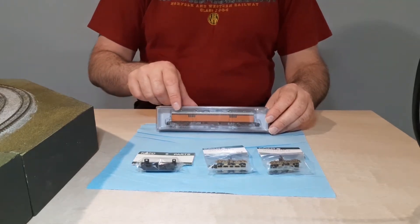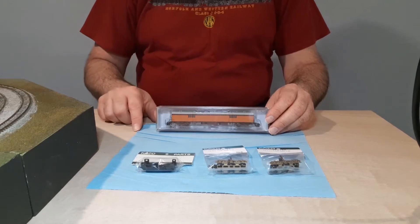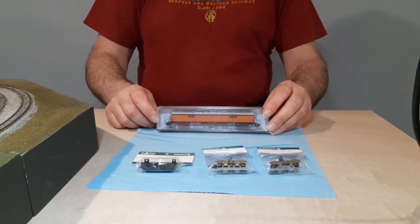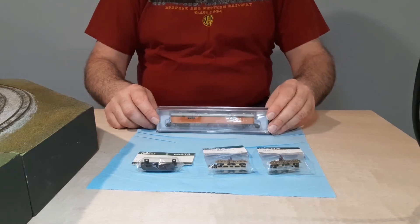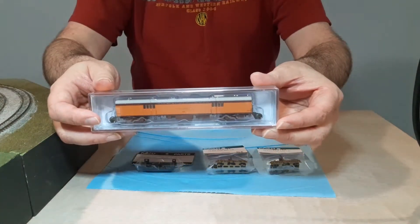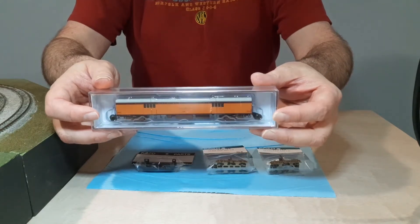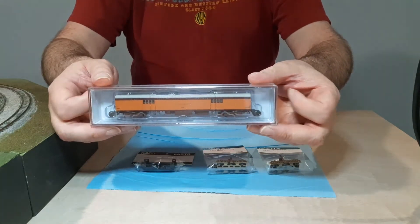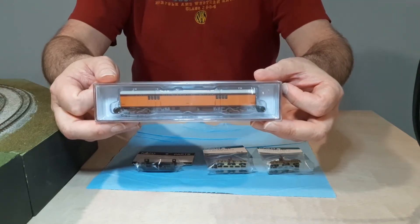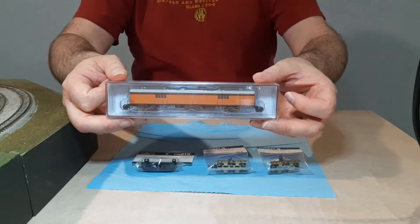This has the correct light-colored roof for the set we reviewed in an earlier episode. You'll notice that a couple of the wheel sets have come loose — not a big deal — and the trucks weren't damaged this time, so I'm happy about that.